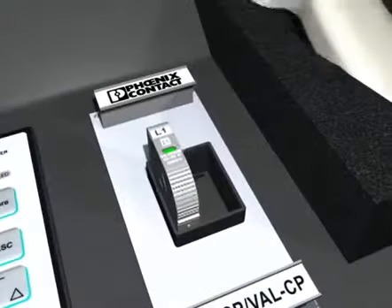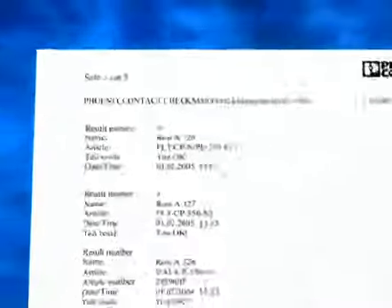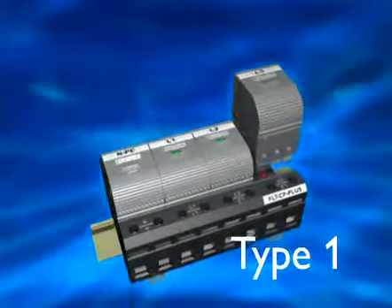The Checkmaster checks all FlashTRAB and VALTRAB compact plugs with test protocol — scanning, testing, recording. The name of this power pack is FlashTRAB Compact Plus, and it's the most powerful Type 1 arrestor available.